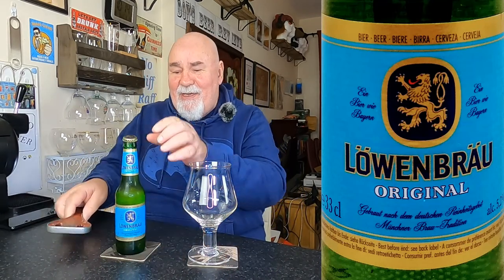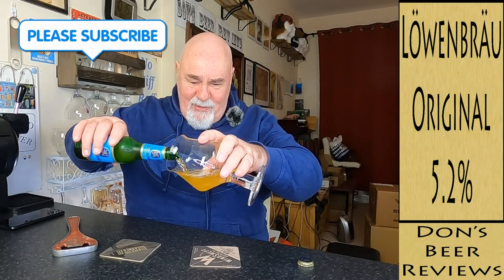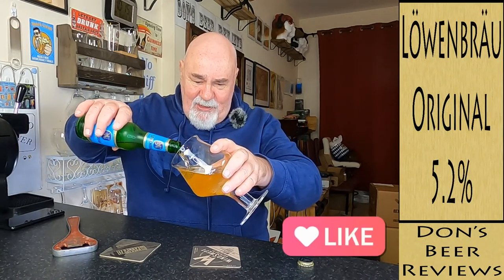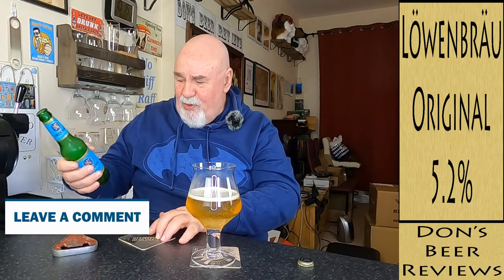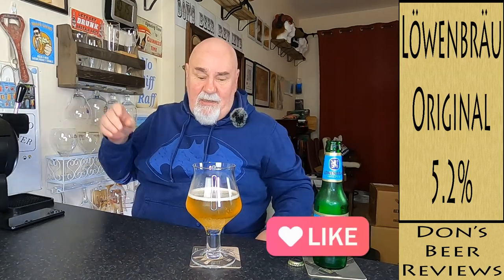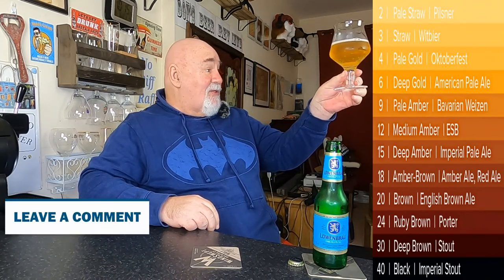Let's crack it on and see what it's like — Löwenbräu lying on the crown. Pale gold. It's crystal clear on the pour. That was a bit of a knobhead pour in the first go, not a hard enough pour I don't think. That is crystal clear. Fast-rising bubbles — I think that might be a nucleated glass. It's a pale straw colour, soft straw, light golden.